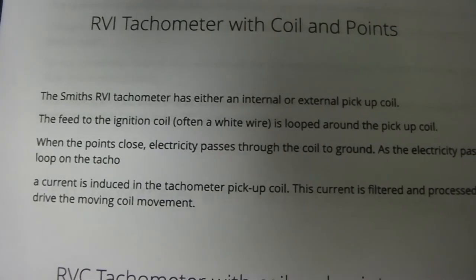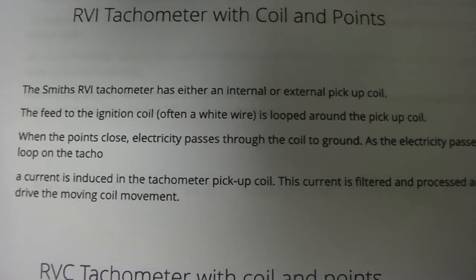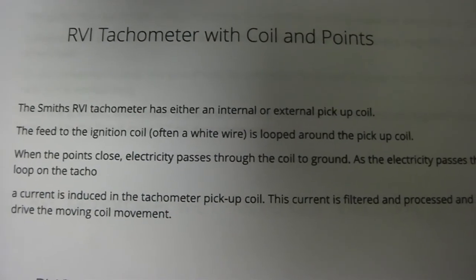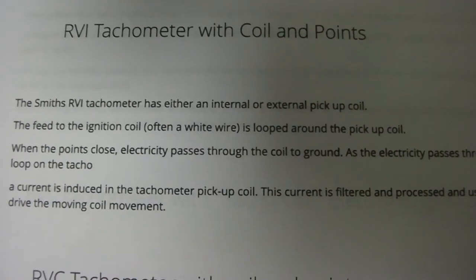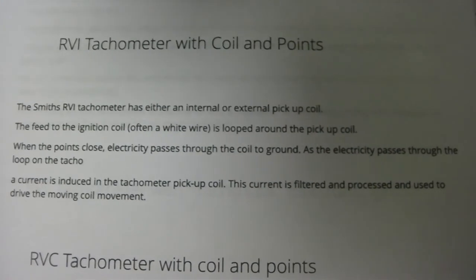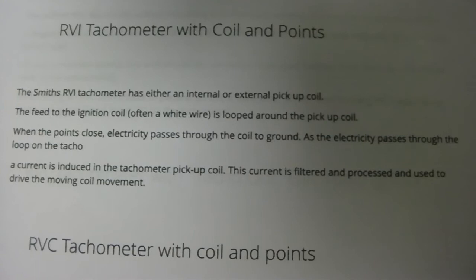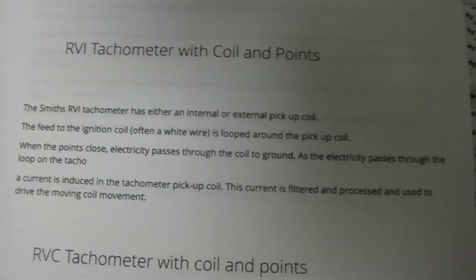The Smith's RVI TACO uses either an internal or external pickup coil. The early ones have a little wire on the outside — the white wire coiled twice. The feed to the ignition coil, often the white wire, is looped around on the back of the coil. When the points close, current passes through the coil to ground, and as it passes through the loop on the TACO, the current is picked up by the TACO's pickup coil. The current is then filtered and processed to drive the moving coil movement.